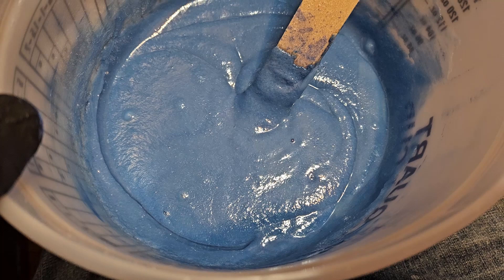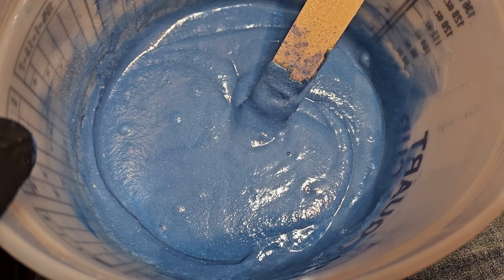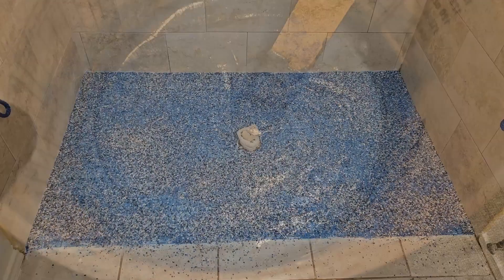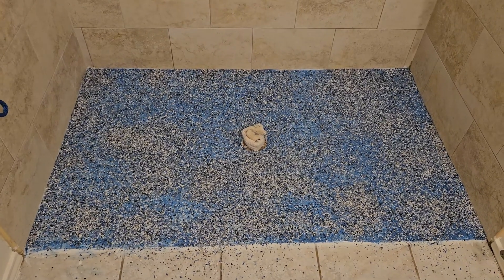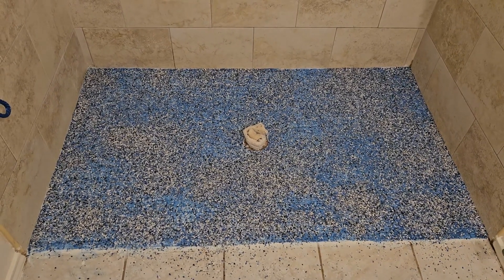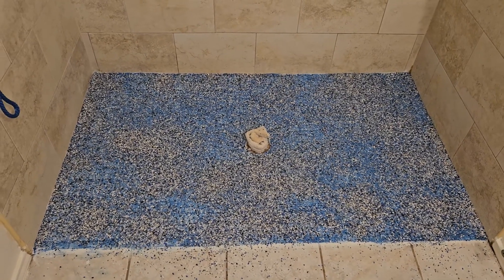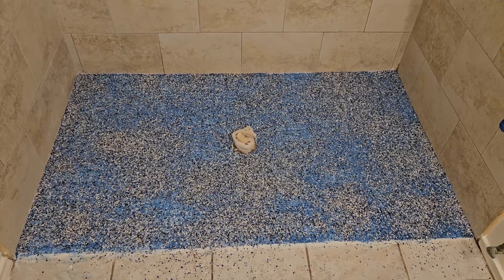I'll take pictures of the shower floor when I'm done putting all this down. I put that blue mixture down on the shower floor and then used that sea mist flake, and I'll let that cure up and scrape off any of the extra flake.